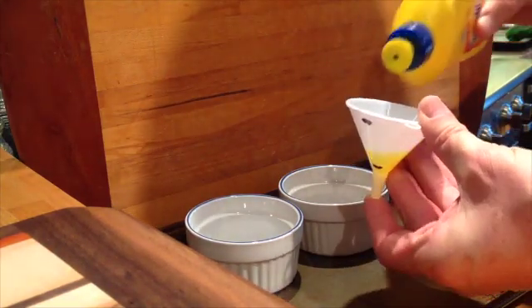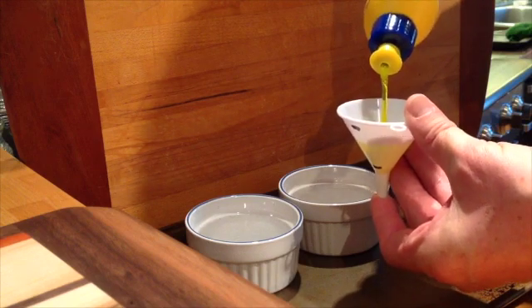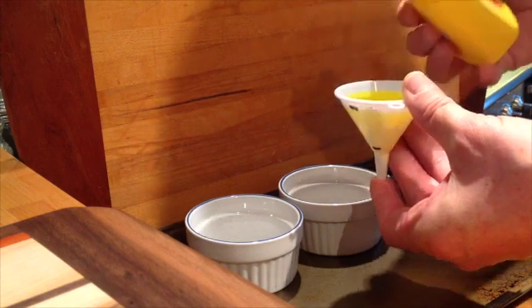Letting the bubbles come up and out. And I've filled it up to the top mark.